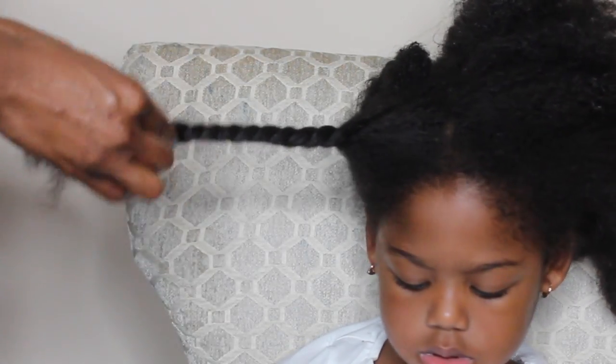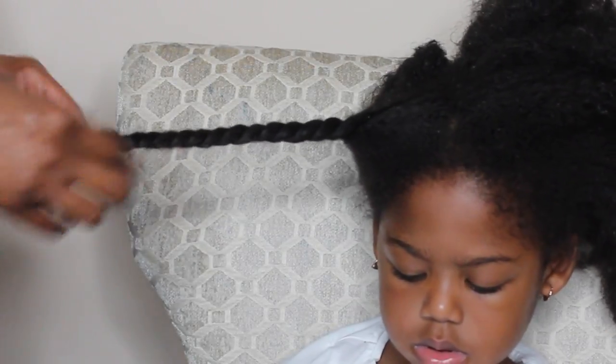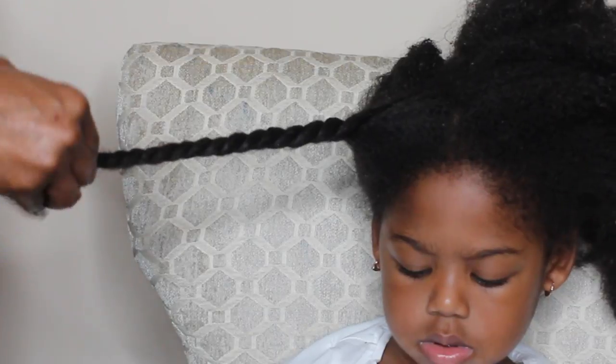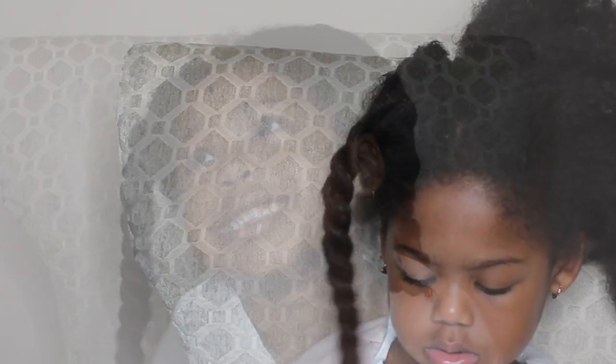I've done this routine for the beach as well. When we go to the pool or the beach, I only leave her hair in a bun because that leaves fewer tangles. I never cornrow braid her hair before she gets in the pool.